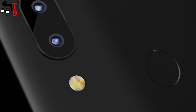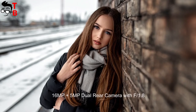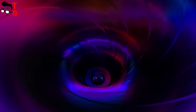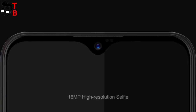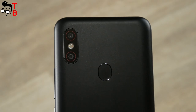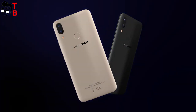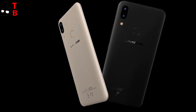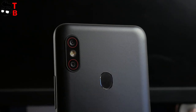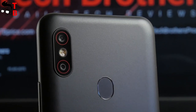UMIDIGI POWER has a dual camera on the back, which consists of a 16MP main sensor and a 5MP secondary sensor for bokeh effect. On the front panel is another 16MP camera. UMIDIGI F1 has the same front and rear main sensor, but it comes with an 8MP secondary sensor on the back instead of 5MP in UMIDIGI POWER. In general, I think the photo quality will be similar on these phones. You can watch our video with the camera test of UMIDIGI F1 by the link in the description.